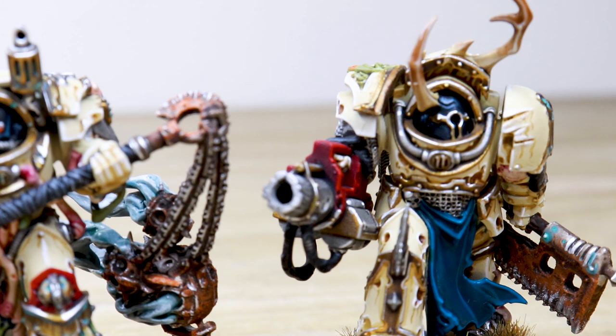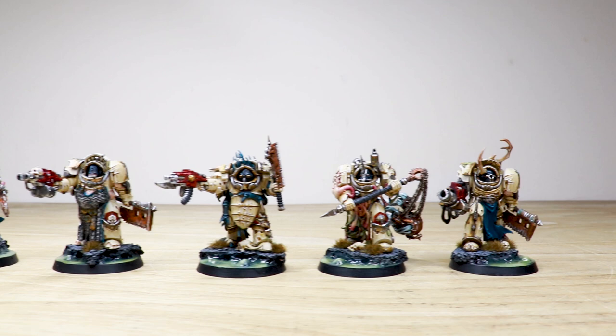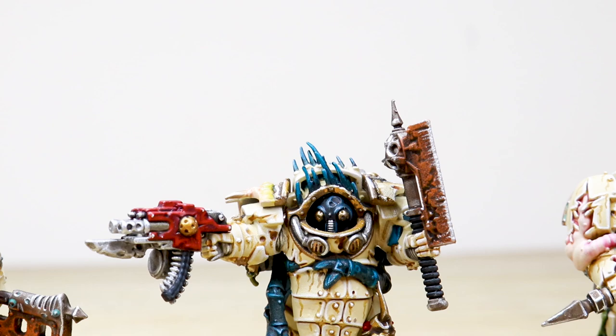Hey guys, hope you're well and welcome to this commission showcase. We've got a real treat for you today — some awesome Blightlord Terminators done in a custom Nurgle colorway. I've really liked this project ever so much. It was completed by Les, one of the artists here at Siege. Let's jump in and have a look at these five awesome miniatures.